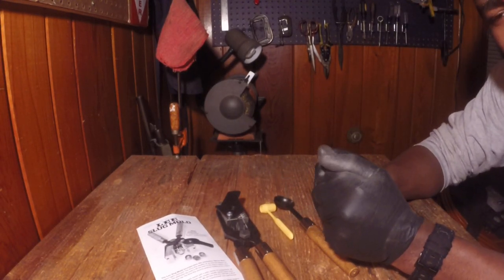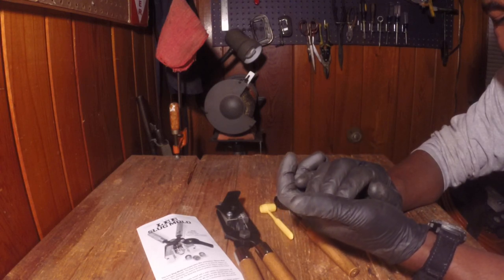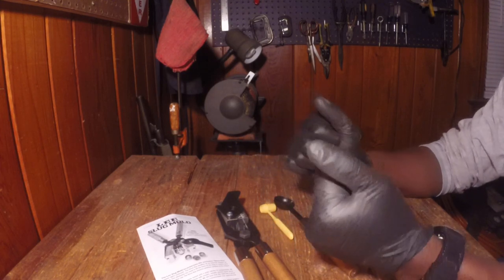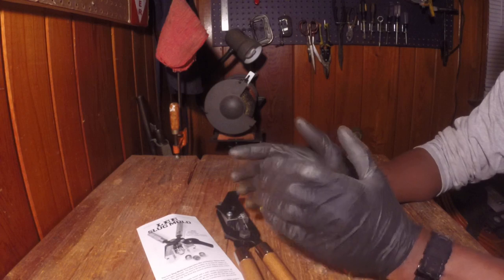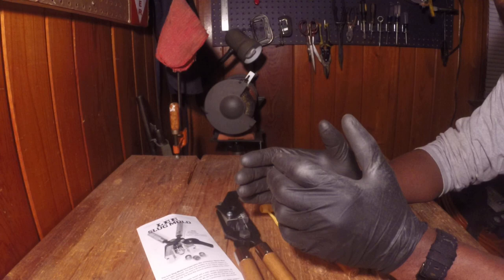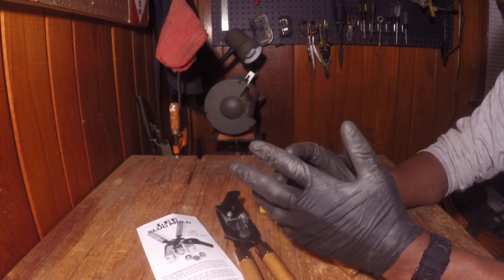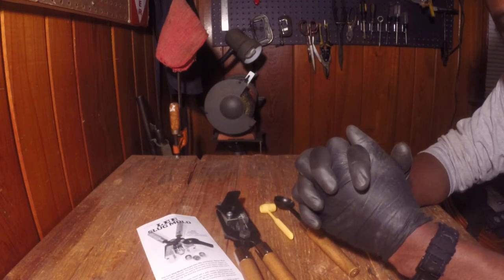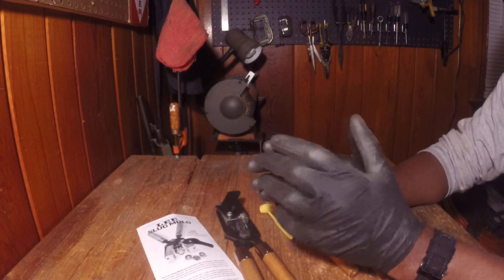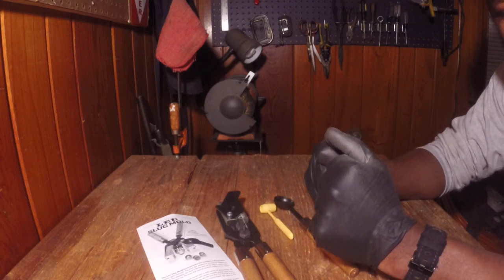Hey everybody, it's me, Ovid Jones, back with a new video — another gun show. The date was December 15, 2019. I'm recording this at 12:29 in the morning. I went back to another gun show at the South Carolina State Fairgrounds and had a good time. I went pretty late in the day and made some pretty good purchases without spending a whole lot of money.